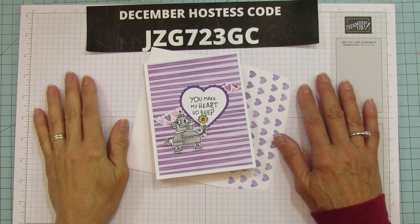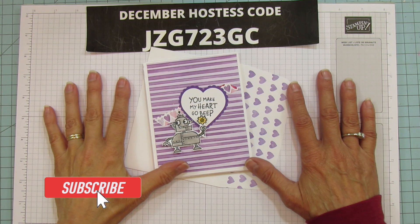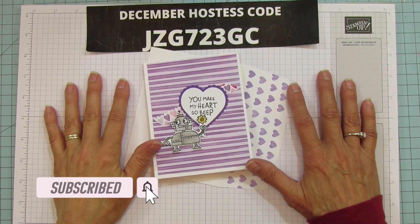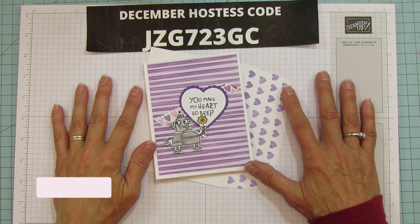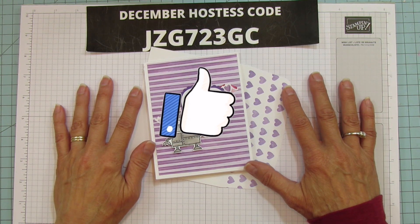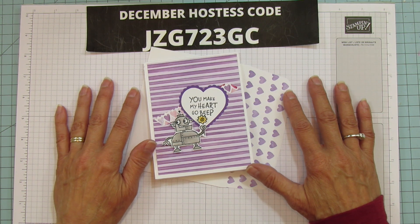Hey everyone, this is Angie at Stampin with Amore. Welcome to my channel. I hope everyone had a very Merry Christmas, Happy Holidays, Happy Hanukkah. I hope you all enjoyed your holiday time and I am back with a card today because today is card day.